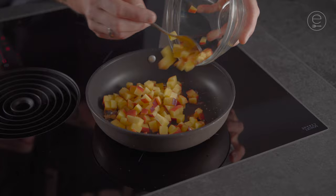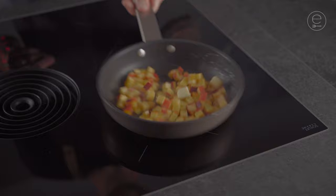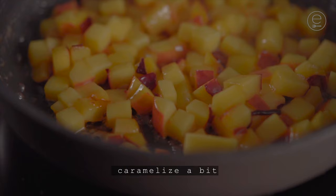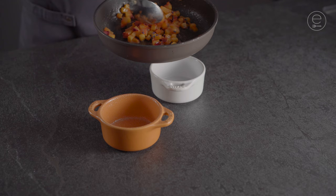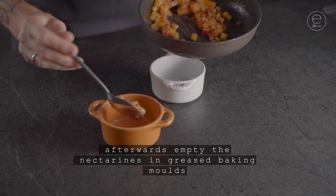Put in some cold butter and gently toss the pan. Caramelize a bit. Now season with lavender blossom. Afterwards empty the nectarines into greased baking molds and put them aside.